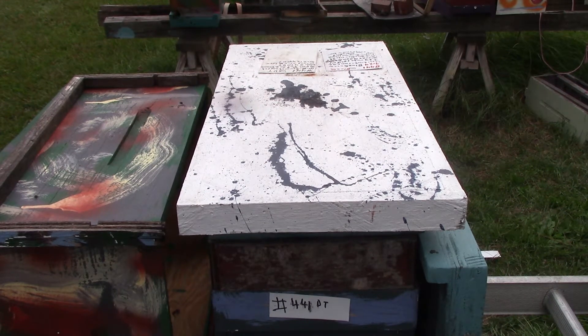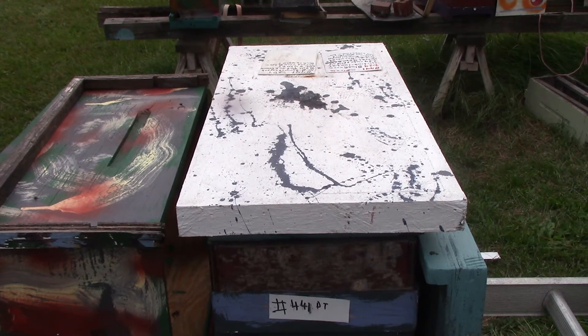Good morning, good afternoon. This is Sam with South Carolina Happy Bees. This one right here is number 441, Deer Tree.